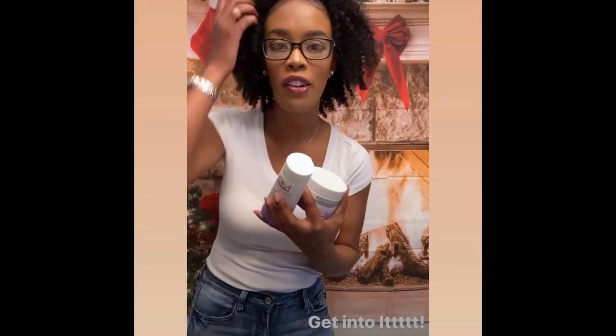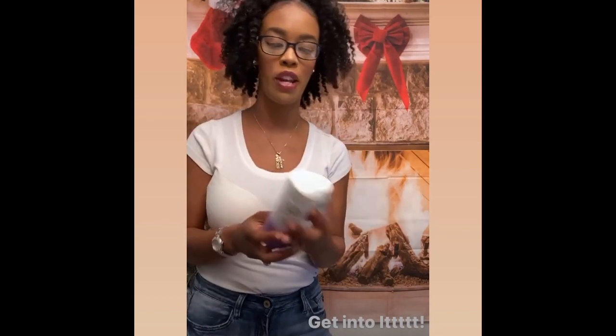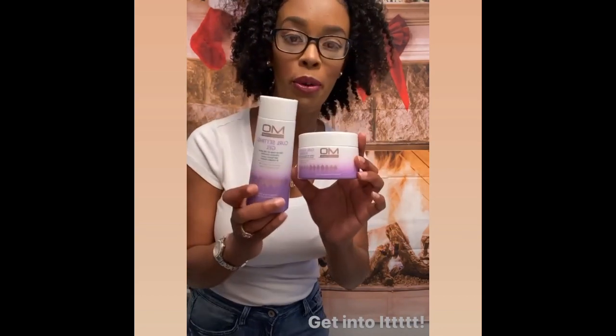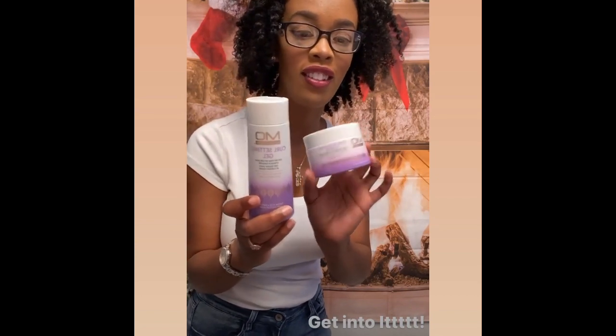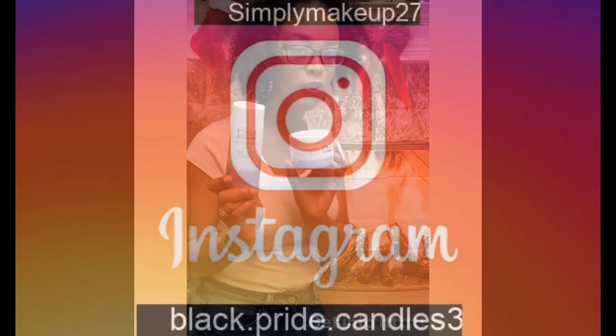Hey guys, so I took out a five day twist out and I was obsessed with it, so I wanted to show you what I used to get it. I used the Mounoe hair curl setting gel and the curl smoothing pudding. Make sure you get into it guys.